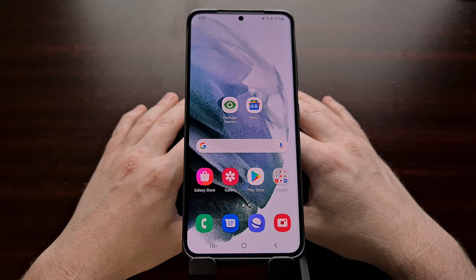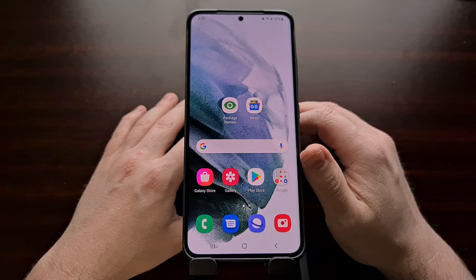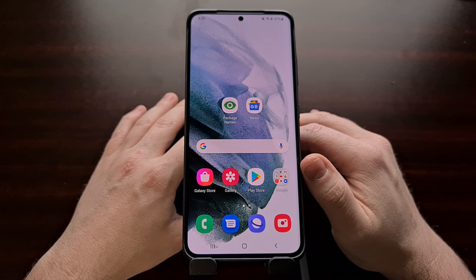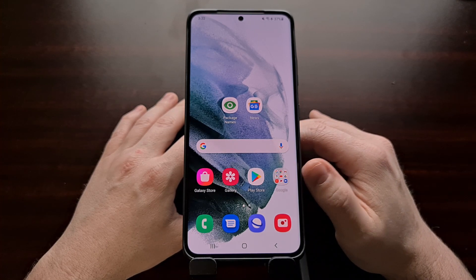I've got the Samsung Galaxy S21 Ultra right here and today I'm going to show you how to check and see if this device, or if the regular Galaxy S21 or the larger Samsung Galaxy S21 Plus, has had its Knox security platform tripped.